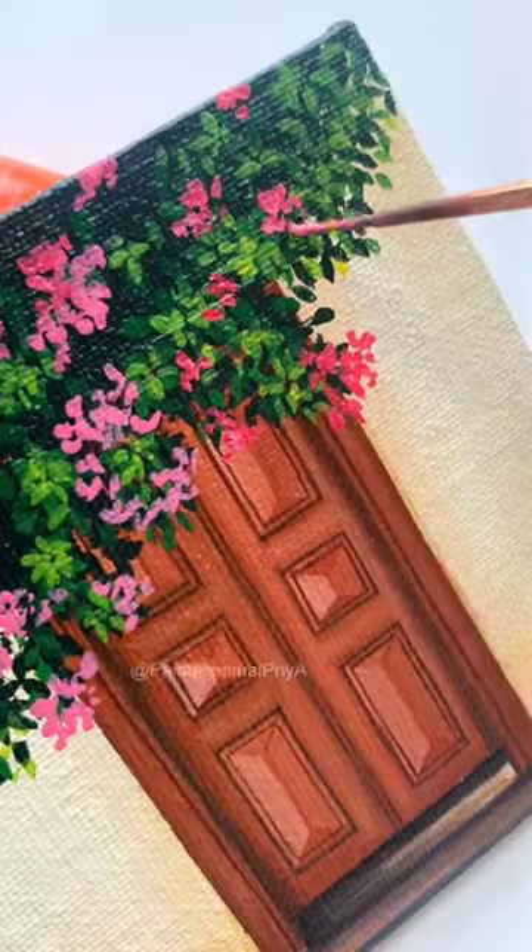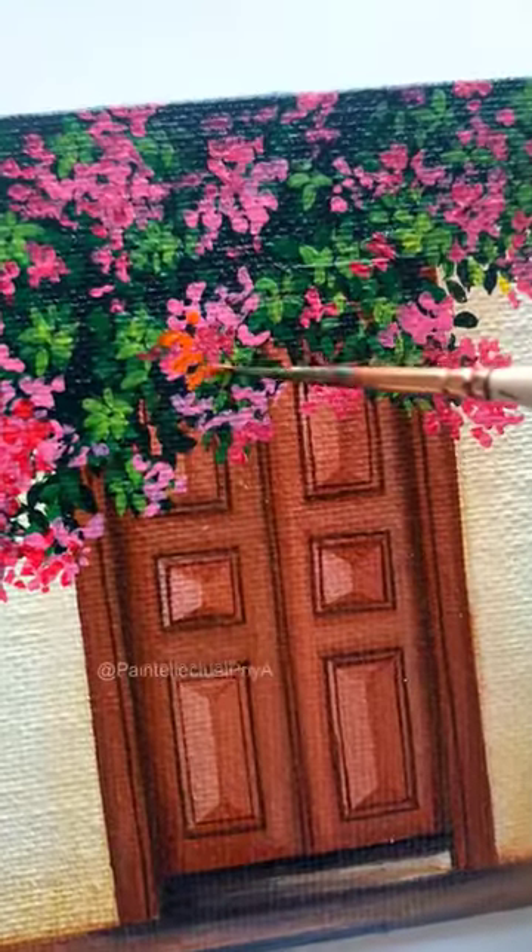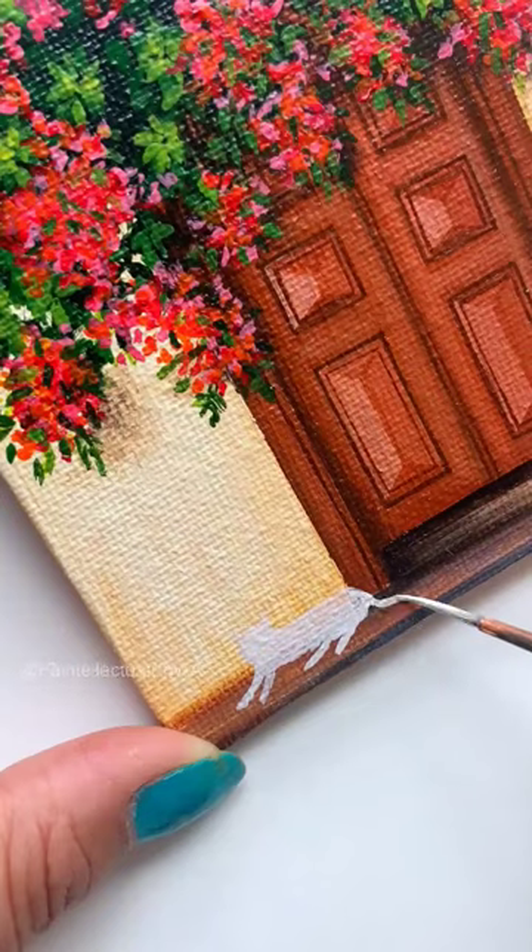Now it's time to paint the flowers. I will paint colorful flowers using pink, red and orange color. Oh yes! I have made a cute kitten too. Ta-da! It's ready!